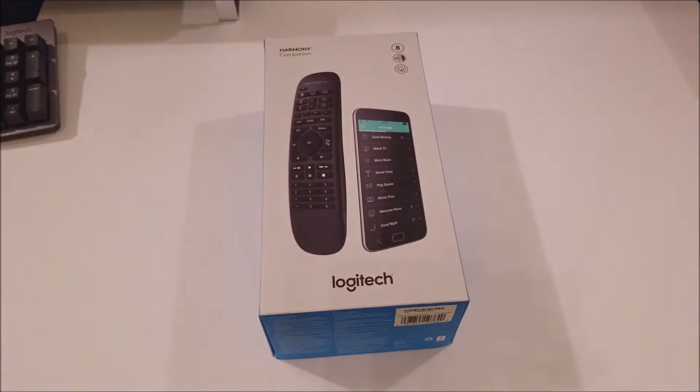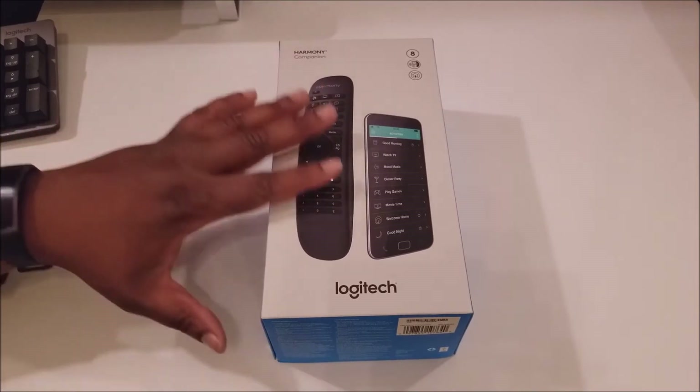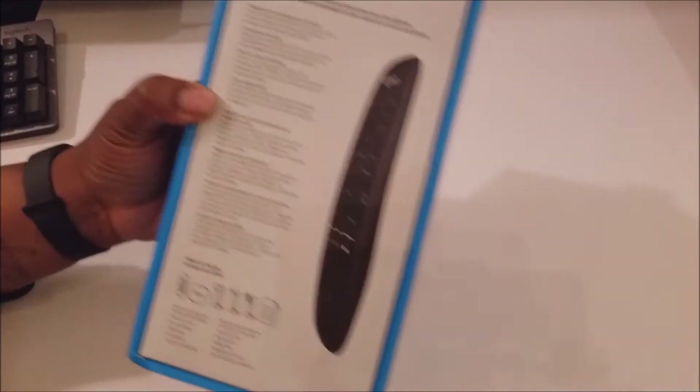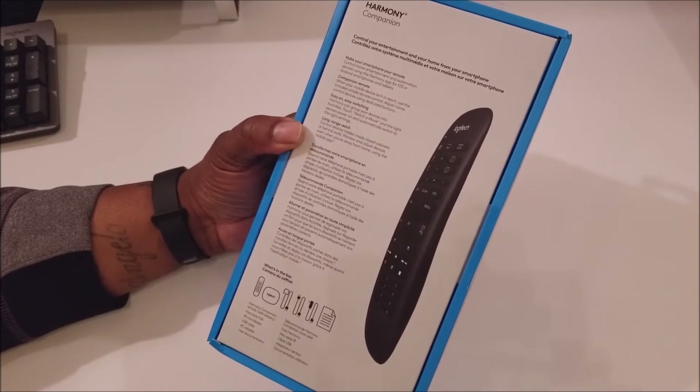I got this because I was looking for something to replace the IR blaster. I've been missing my IR blaster — last phone I had with one was the LG V20. So now the IR blaster won't be a factor at all. Check out the back of the box — as you can see, 'make your home smart.'